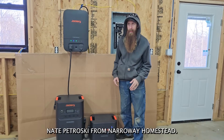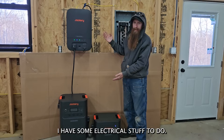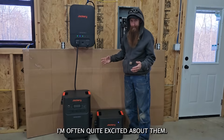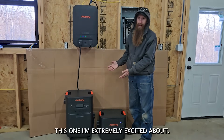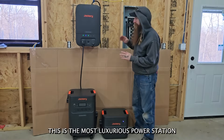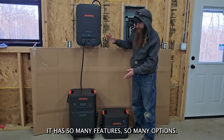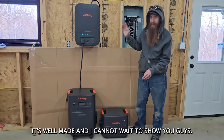What's up guys? Nate Brodroski from Narroway Homestead. This garage project is almost completed. I have some electrical stuff to do and you guys know I've reviewed a lot of power banks in the past. I'm often quite excited about them, but I don't show a lot of excitement in my videos. This one I'm extremely excited about. This is the most luxurious power station I've ever dealt with. It has so many features, so many options. It's simple to use, it's well made, and I cannot wait to show you guys.